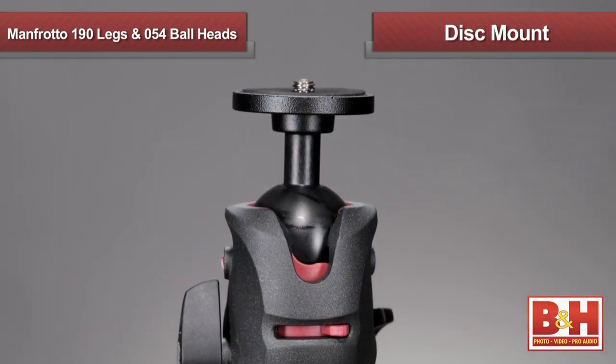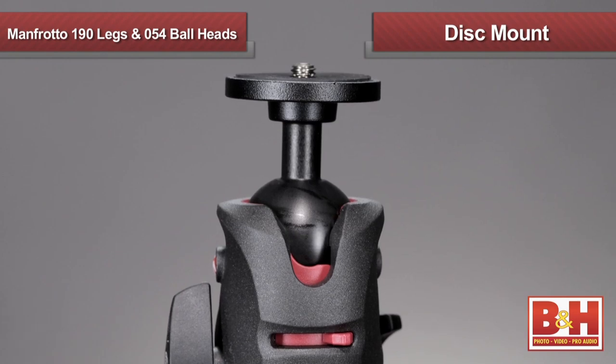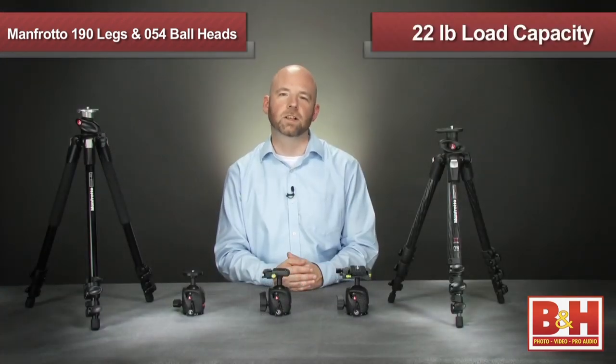The 054 is also available with a direct connect disc mount for photographers who want to attach their own Manfrotto quick release systems. All of these heads feature a 22-pound load capacity for larger camera setups and 360-degree panning for limitless positioning options.